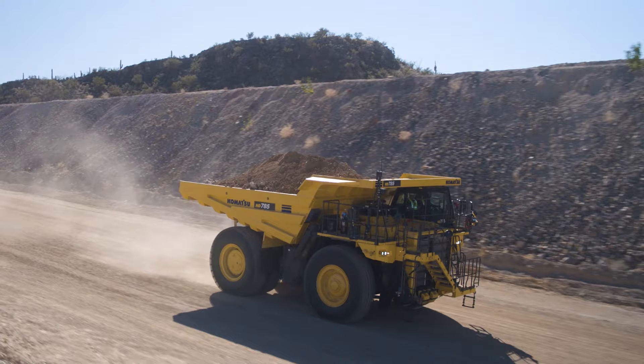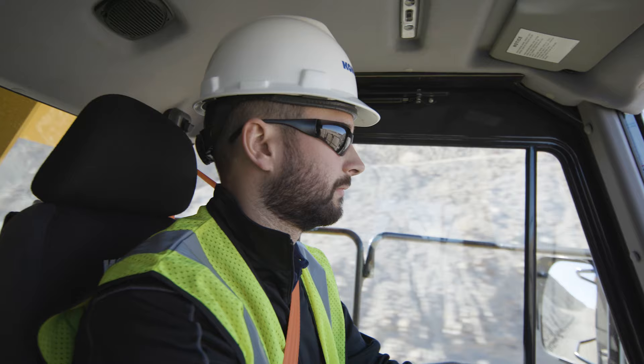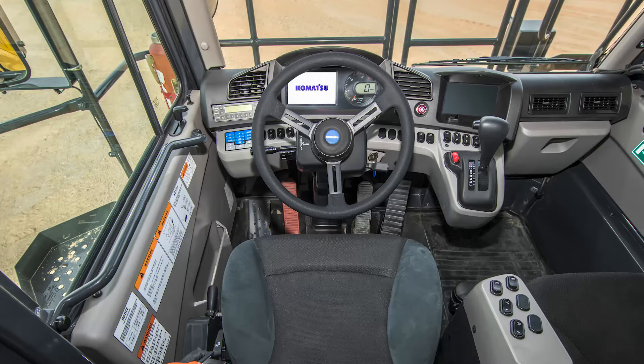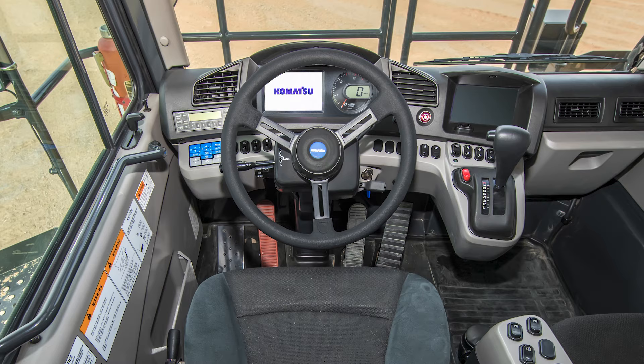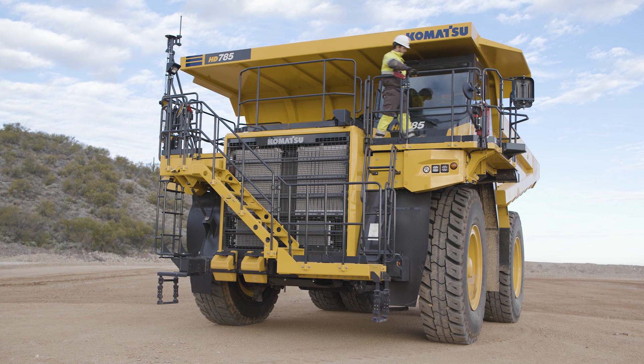Welcome to the cab familiarization video for the HD 785-8 rigid frame haul truck. This video will review the interior of the cab. The goal is to get you familiar with the location of switches, controls, and features to make operating the HD 785-8 a safe and comfortable experience.